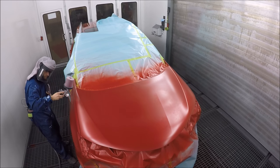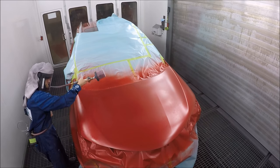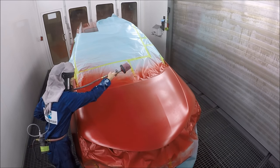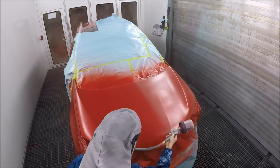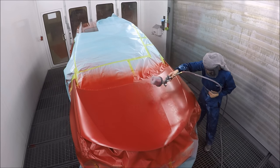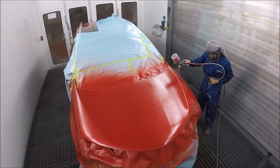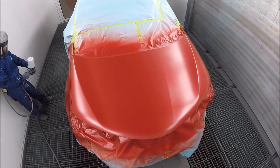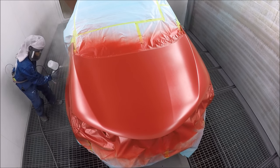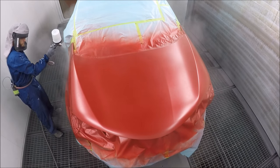You can see I put more base on those spots where the primer was coming through. Now I'm just going to even it out and put a coat on the whole thing. This is my last coat of base — doing a tight overlap to make sure everything is covered. I didn't really put much of a control coat on this car because I didn't need it. It's all even now, and I'm going to put my first coat of clear.